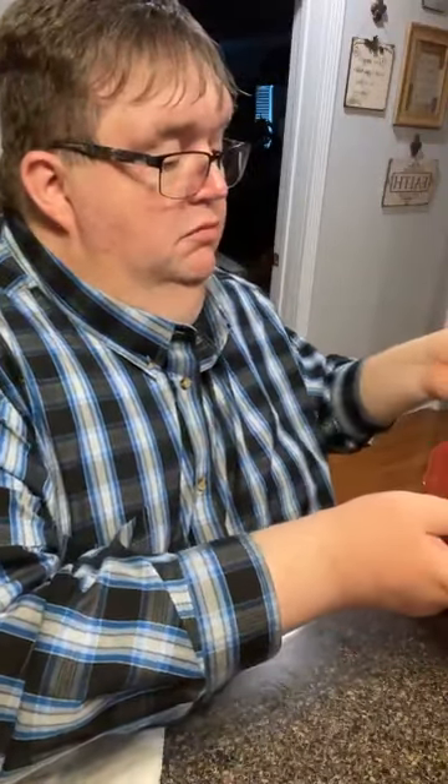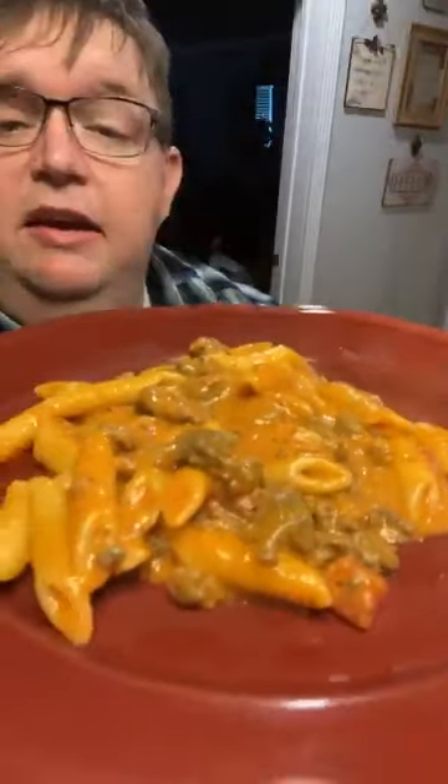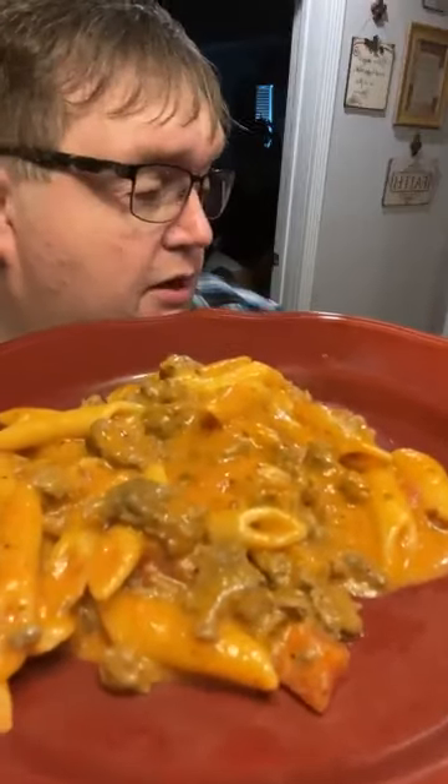I think it's done — it can thicken a little more before I put the water in there. Let's give it a quick look. You can sprinkle a little Parmesan on this if you want. Mama says don't let stuff get on the side of the plate — just like downtown, ain't it!